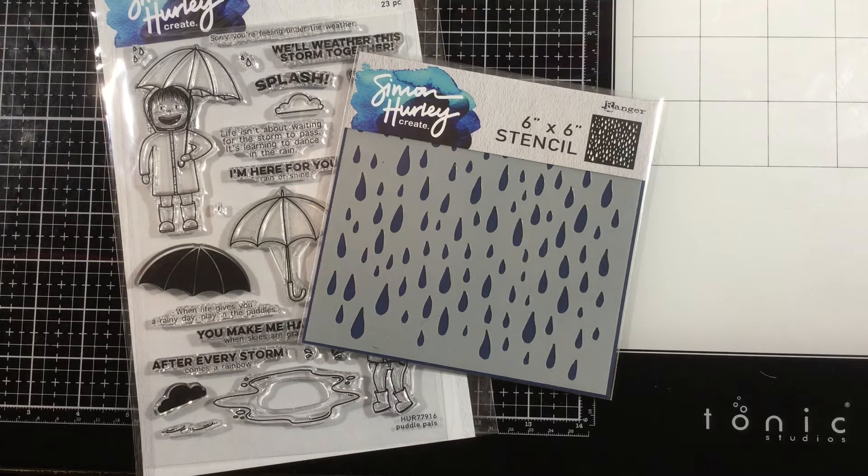I'm using the Looks Like Rain stencil and the Puddle Pal stamp set along with some fun products from Thermal Web.